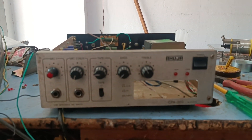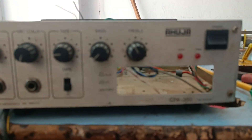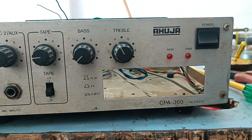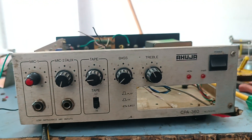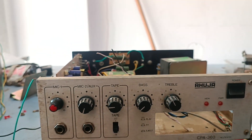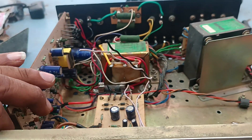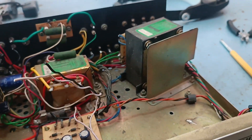Dear friends, today we are going to discuss the Ahoja Cpa360 Amplifier. A customer is reporting that the transistor has a heat issue. We are going to get it repaired, sourcing parts from completely different places.